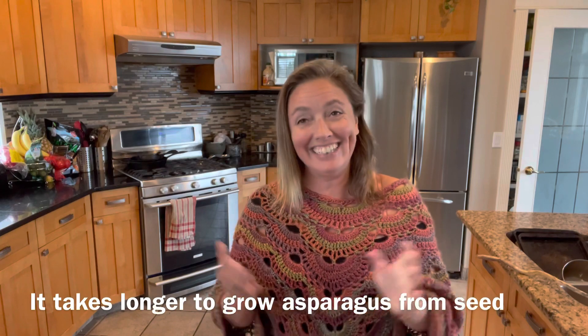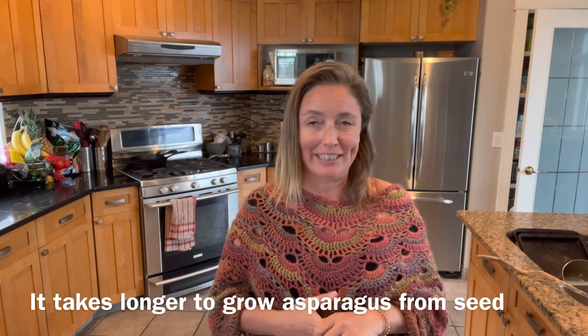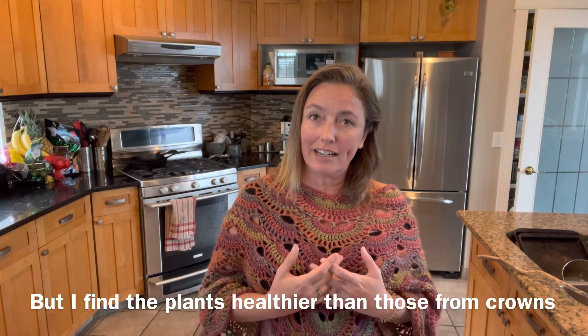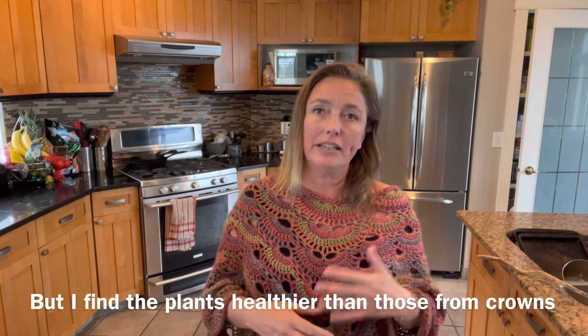But as can be said for most edible perennials, once it has established it is a wonderful plant because it's going to come back year after year after year. You really only have to plant it the one time and it'll last you for about a decade.